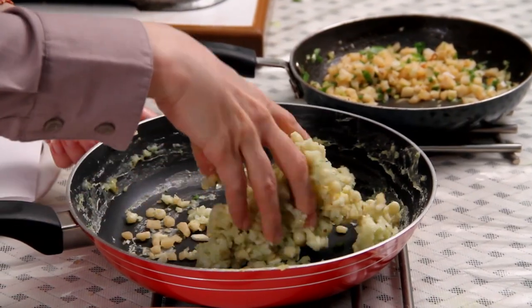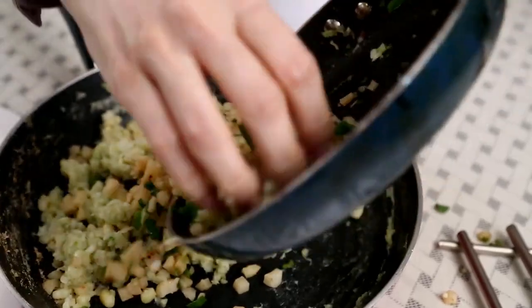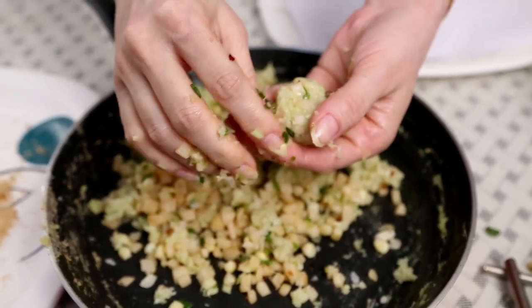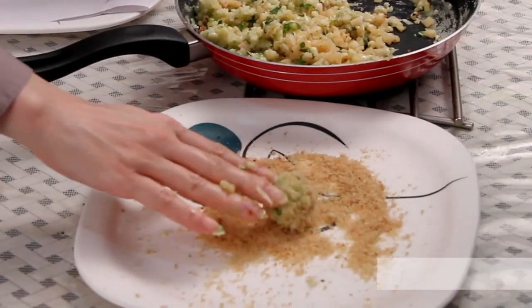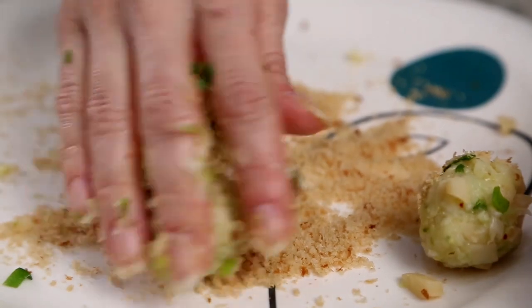The reason I cooked both mixtures separately is because I didn't want the Water Chestnuts to overcook. Both mixtures have cooled down, so let's mix them together and shape them. Just mash the Corn mixture a little bit to bring everything together, then add the Water Chestnut mixture and mix everything properly. Make small balls of this mixture and roll them in Breadcrumbs.